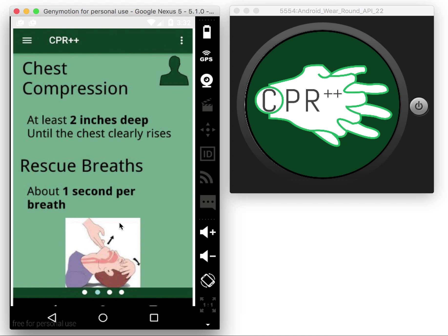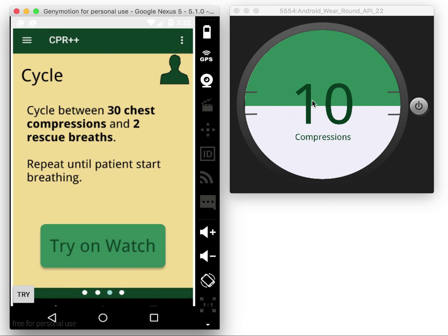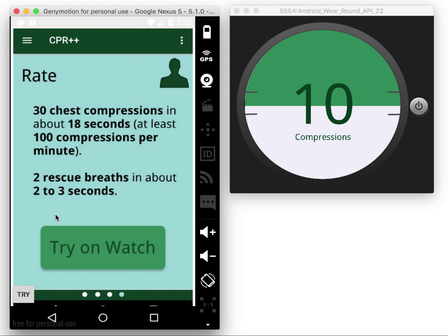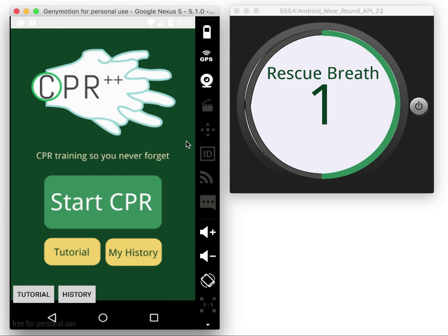You can also try a full cycle on the watch and try out the compression rate on the watch. That's it — thank you so much.